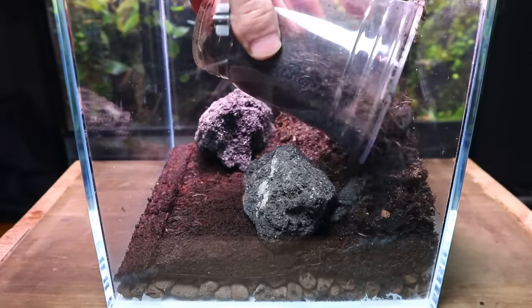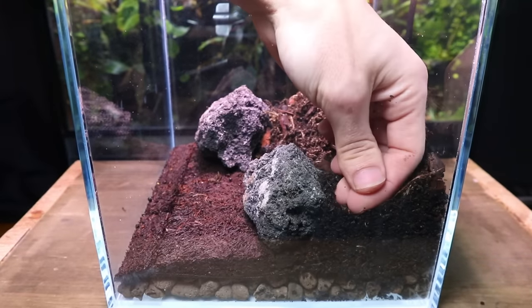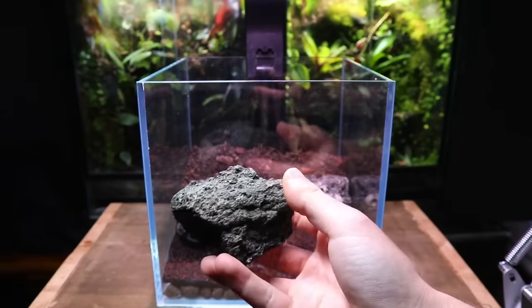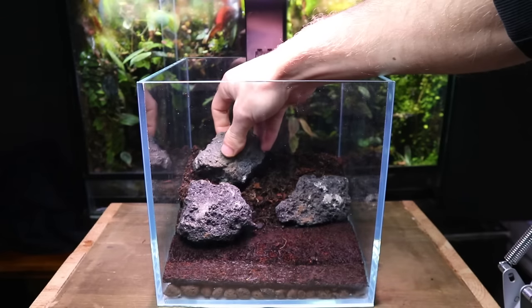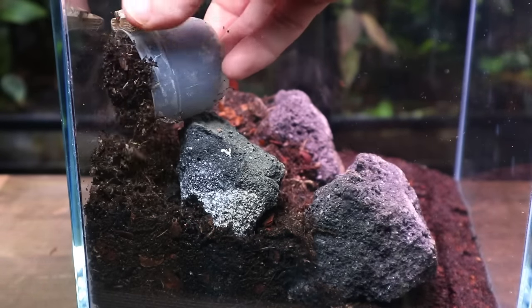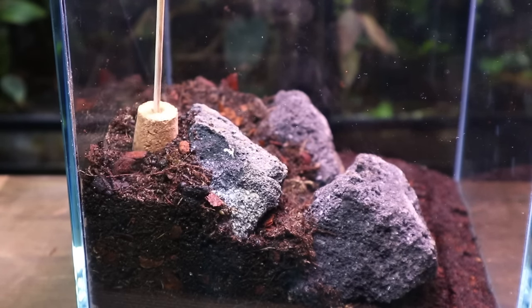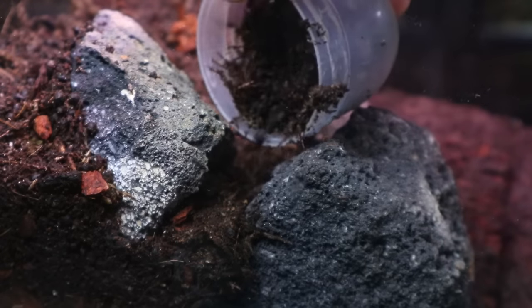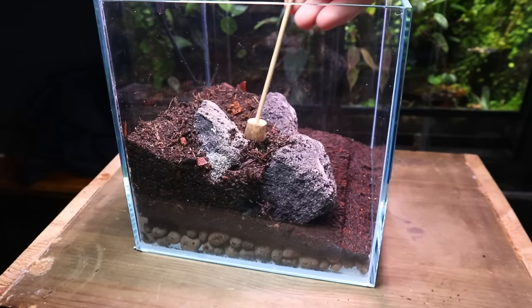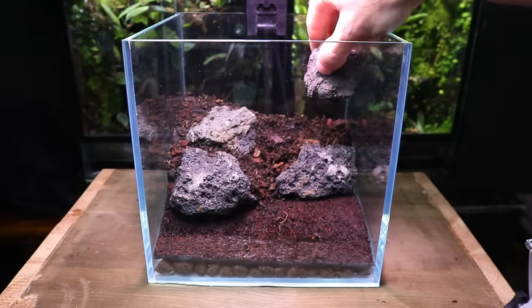With these in place I went on to add more substrate, and as you can see the rocks are doing their job. Just like before I continued to pack it in place. I'm using more lava rocks to build another layer behind the one I just made. This will allow me to get the substrate even higher. This time I used a tool to gently pack it down. These layers will act as different planting areas, but more importantly they help improve the sense of depth inside the terrarium. I did the same for the right side.